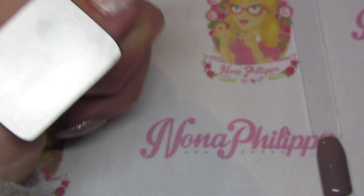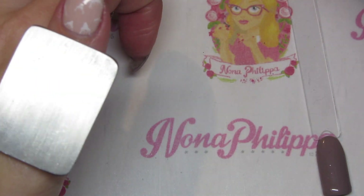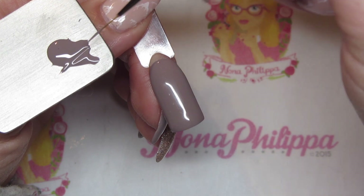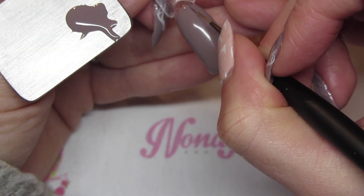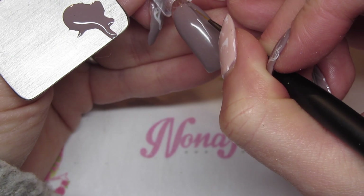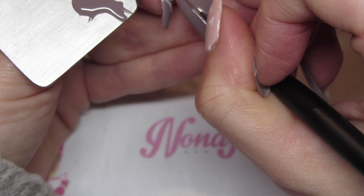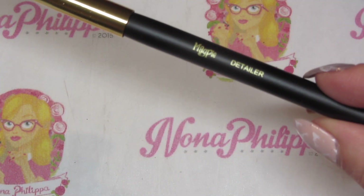Now I'm going to get my ring thing and start off with the Magpie striper brush, and I'm going to get the same shade, Woa Nelly, and pop some of that onto my ring. Then I'm going to paint two straight lines down either side of the center of the nail. You can have a little bit more on your brush than you might normally have, because we want these lines to be seen — we don't want them to be super thin.